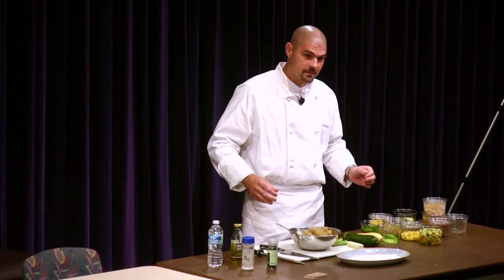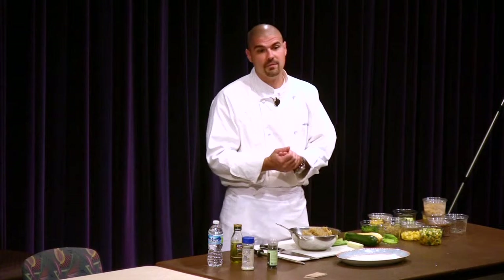Do you do the squash the same way you did the zucchini? Yes, it's basically the same points you made on the zucchini, you made on the squash. Exactly.